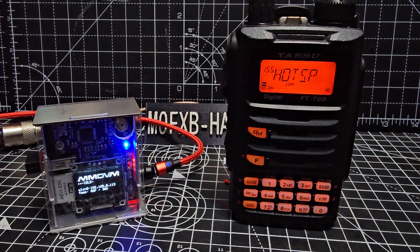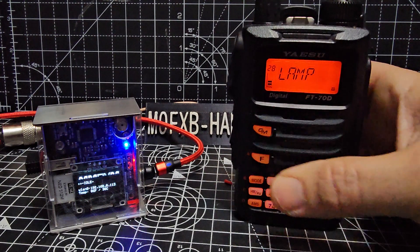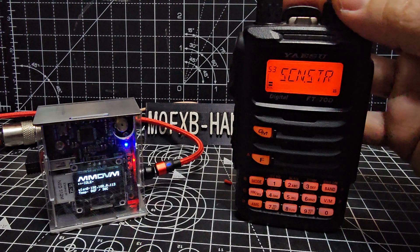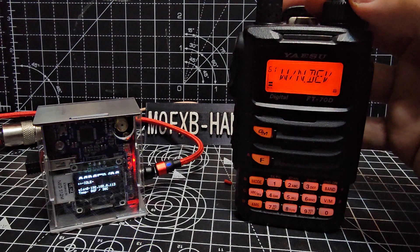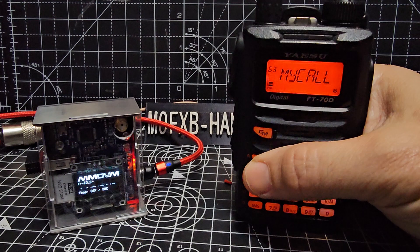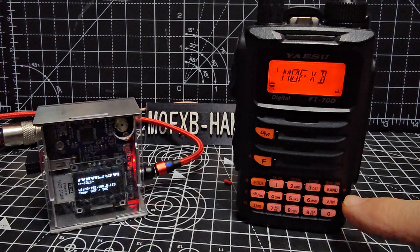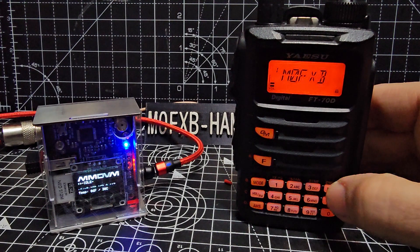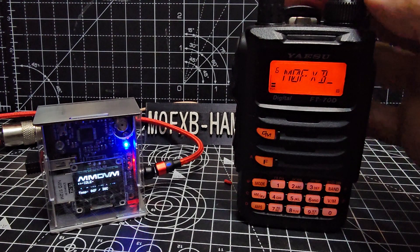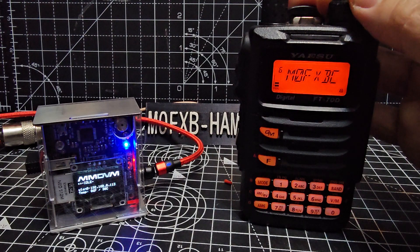First thing you're going to need to do is get your call sign in there. Hold down the F button and turn to 63. It says my call. Press F again — that's like an enter. And that's what we've got in there at the moment. You move to the right with the Band button and to the left with the Mode. So my call sign's in there. I'm going to add FT70. Keep turning, you get numbers and letters.